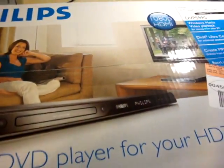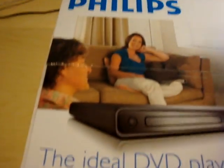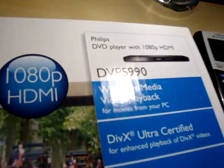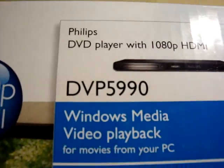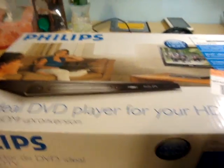Hey guys, I got a new unboxing for you today. It's a Philips — I don't even know what it is — DVP5990. Just picked it up at Best Buy for $60.